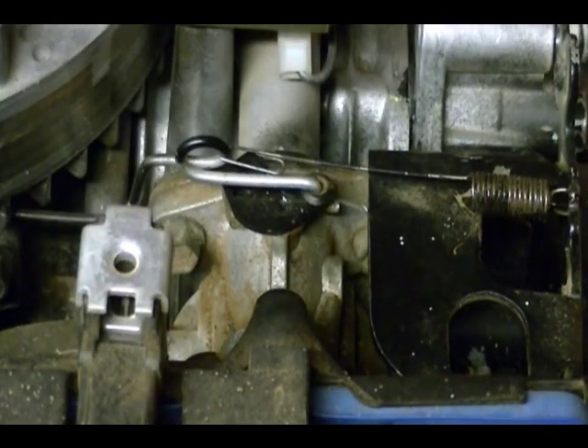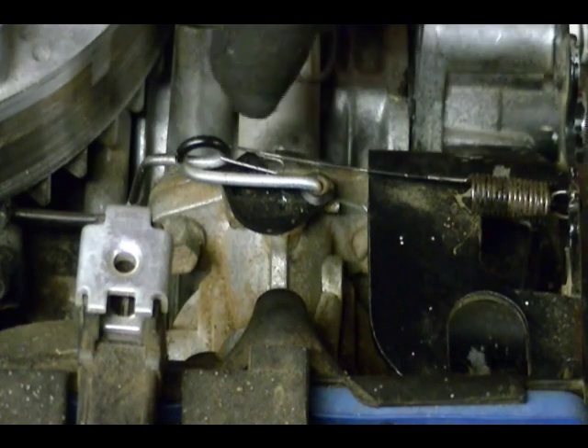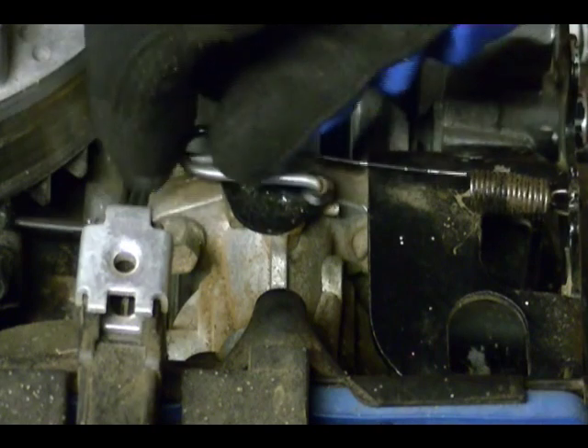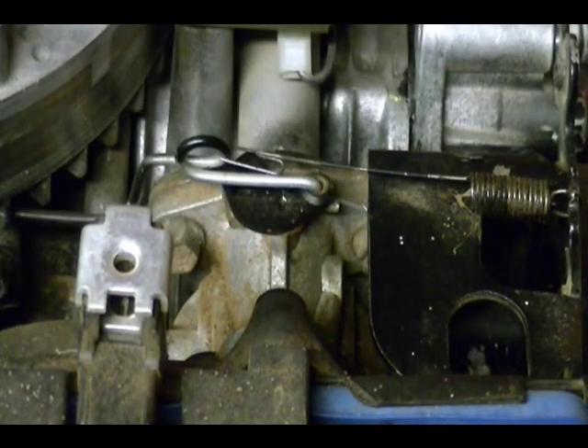A lot of the questions about governor systems try to trip you up with questions about the governor spring. Just always remember that the tension or force created by the governor spring is used to open the throttle to a more open position. Knowing that, you can answer a lot of these questions.